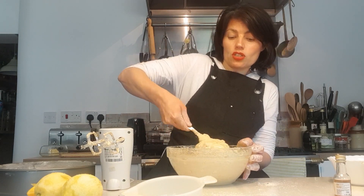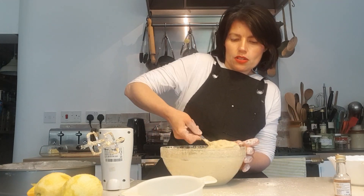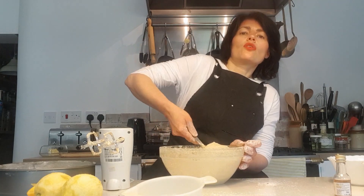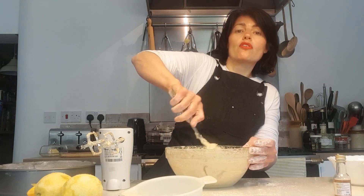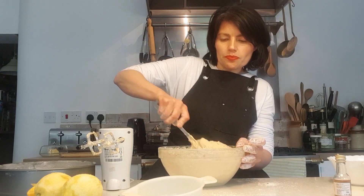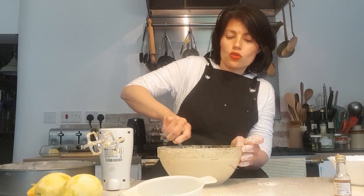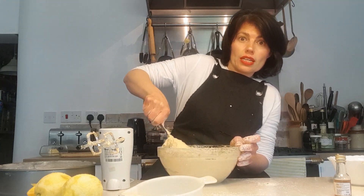If you wanted to, you could even put lemon juice in there too. Don't forget — you need to set your oven to 170 degrees centigrade, that's around gas mark three. I always cook my cakes at around that temperature because I don't want the outside to overcook too quickly before it rises up and cooks through on the inside.